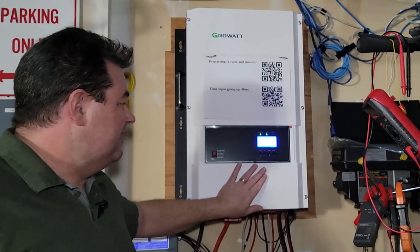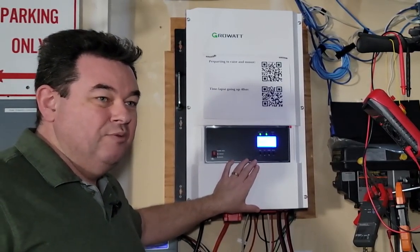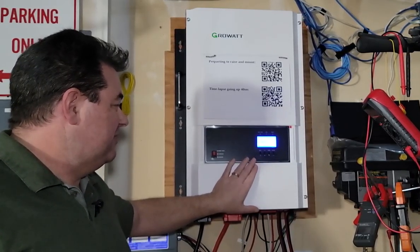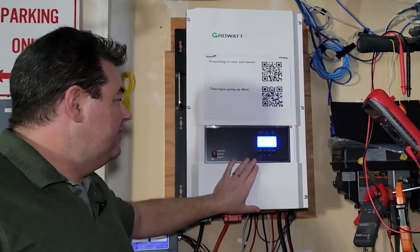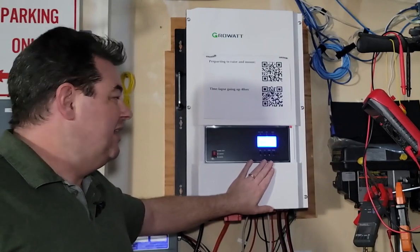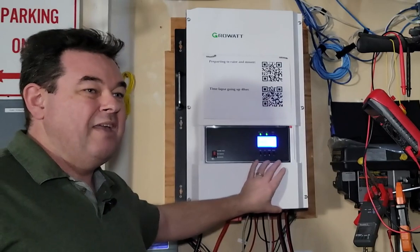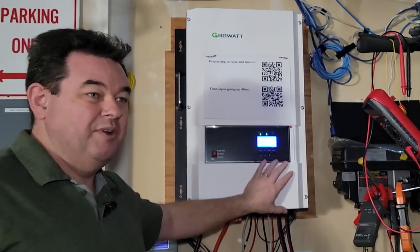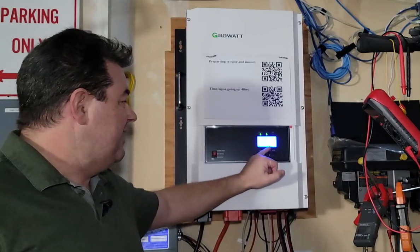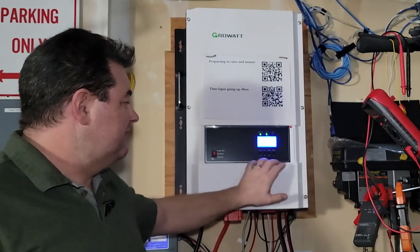Really easy unit to operate. Mine is in what they call SBU mode — solar battery utility. The primary source of power is supposed to be the solar, followed by the battery when there's not enough solar energy to handle the load. And then ultimately, if neither of those two or the combination thereof can satisfy what's needed, it'll switch back to the utility. Right now I've got solar coming in, charging my battery, and there's enough solar coming in that it's also satisfying my load.